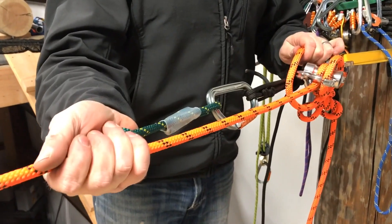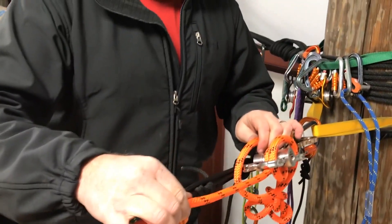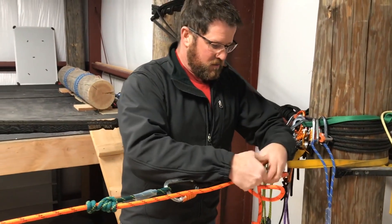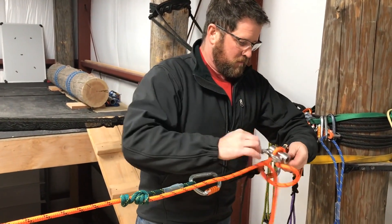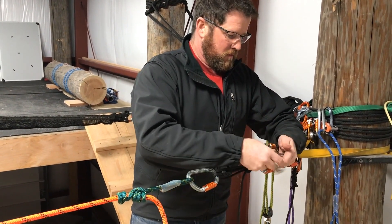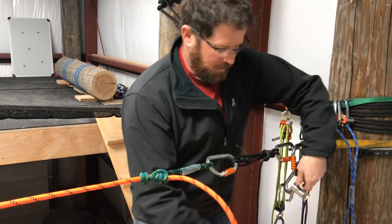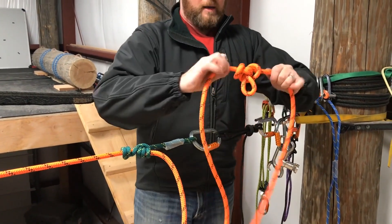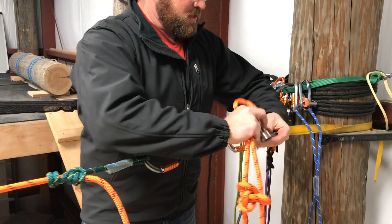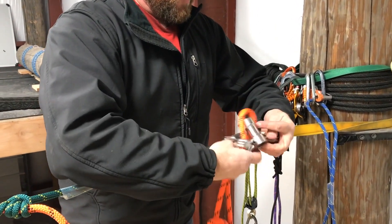Now our load is captured here — this is slack — and we can disconnect the device. Second step: move the knot, pass the device, and re-rig the scarab.